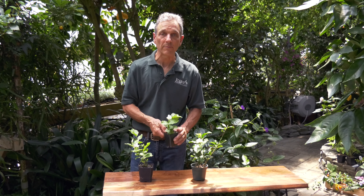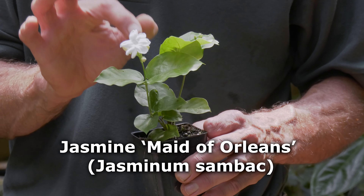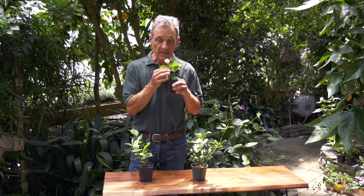This is the famous Maid of Orleans — Sampaguita in the Philippines. It's the national flower of the Philippines. It has a single flower, is very vigorous, never stops blooming, has that wonderful smell to it, and it only lasts a day.